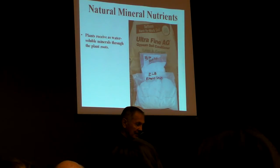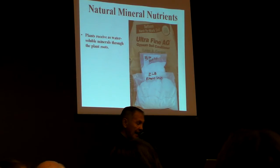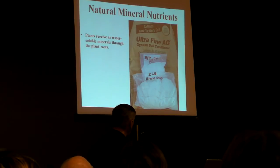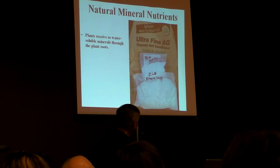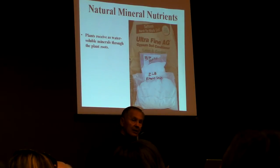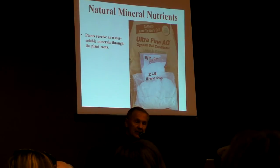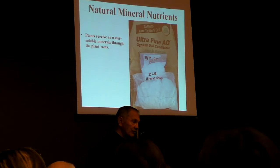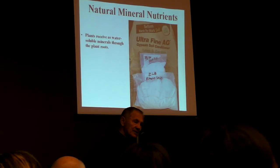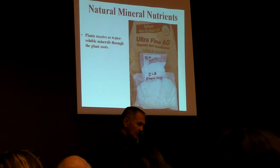The pre-plant mix is gypsum, Epsom salt, and 20-Mule Team borax. That becomes the pre-plant mix — the foundation of a good feeding program. Understand that plants receive these things as water-soluble minerals through their roots.